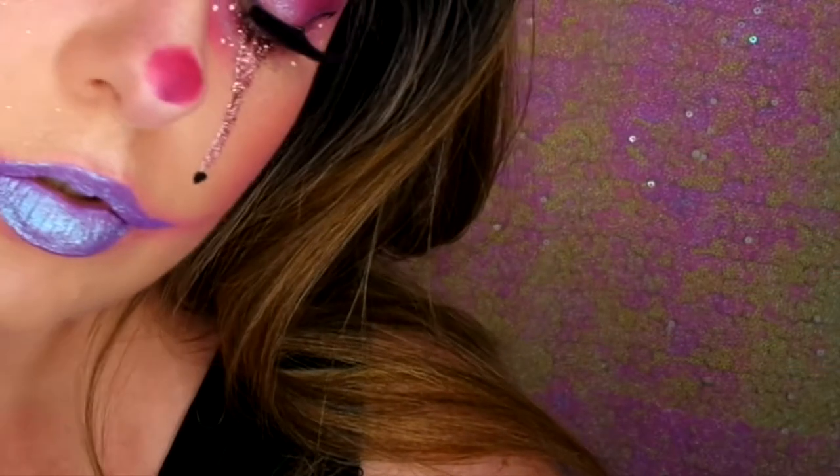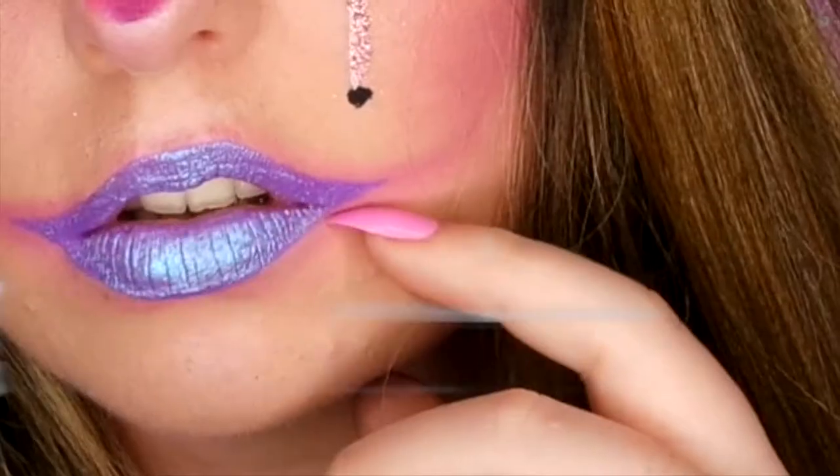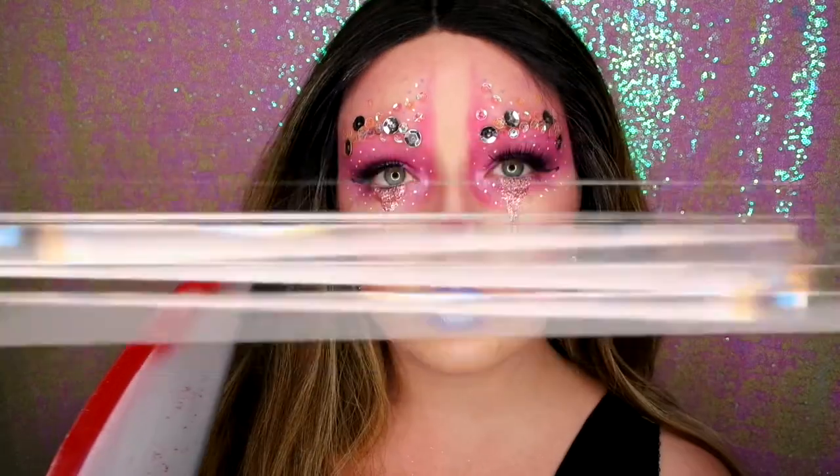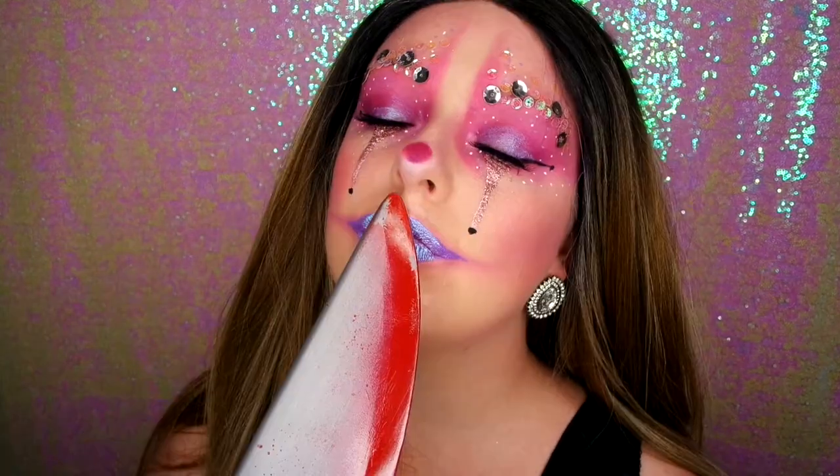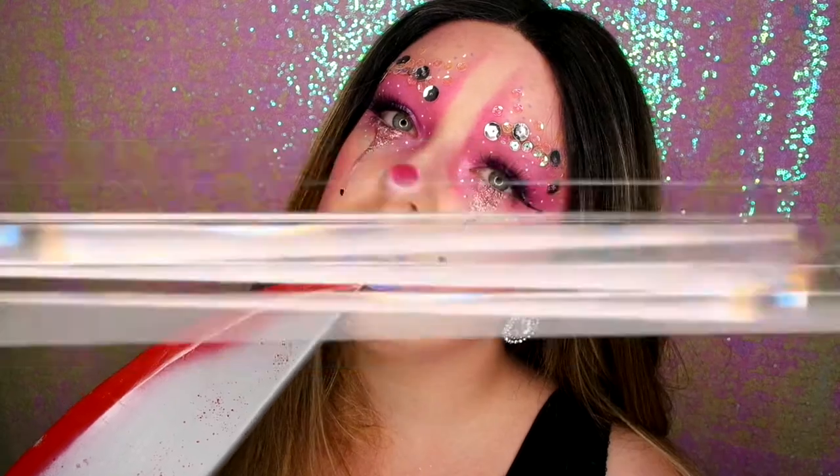Are you afraid of the dark? Are you scared? I can see you from behind, you can hear me in your mind. Run so fast as you can go — time will catch you before you know.